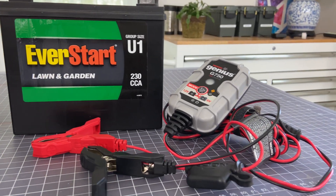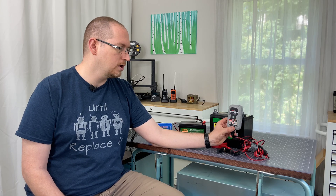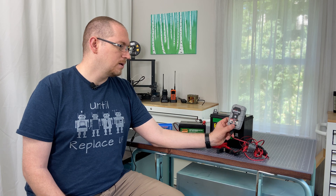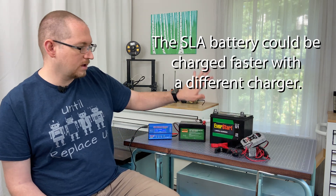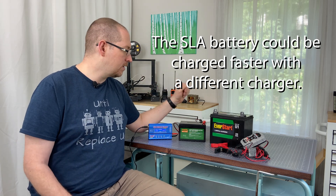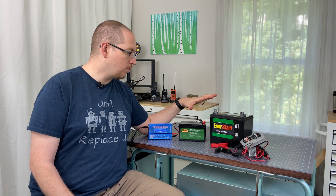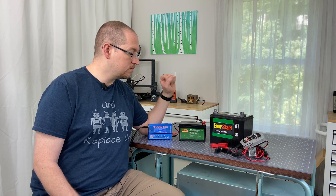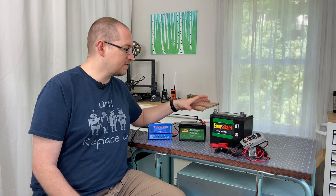The sealed lead acid battery uses a traditional sealed lead acid battery charger. In my case, I'm using a Noco Genius G750, which I'm not sure you can actually buy anymore — I think it's out of production. I think the G1 might be the smallest you can get now. For me, this takes about 10 hours or so to charge, which is fine. I generally only use it once in the course of an event, and then I'm just charging it up for the next day. So that works fine. It's been a true workhorse and I'm very happy with it. Very simple to use — can't really go wrong with the sealed lead acid.